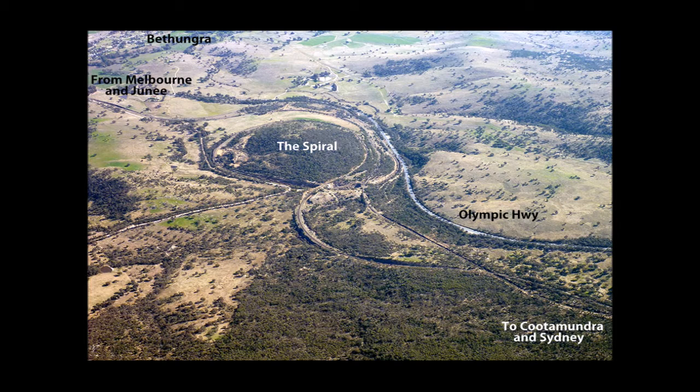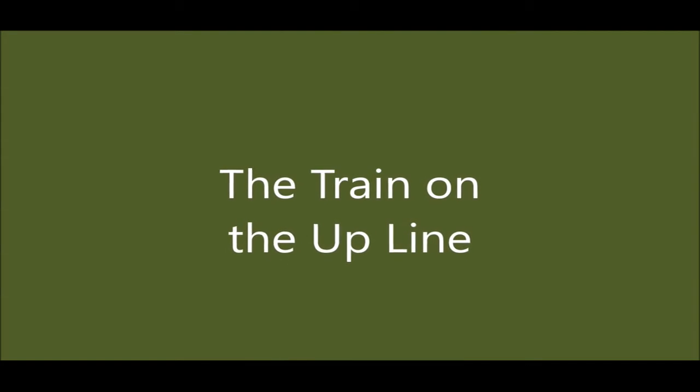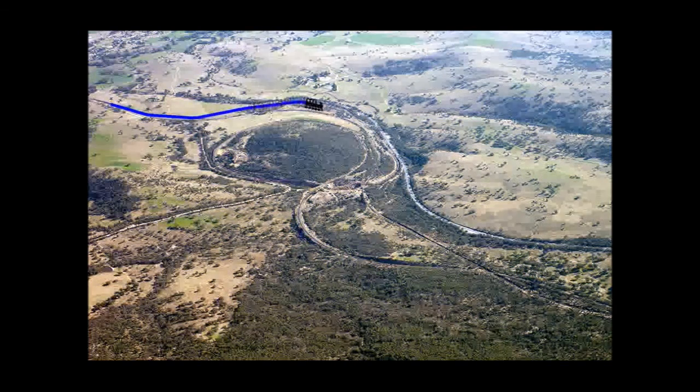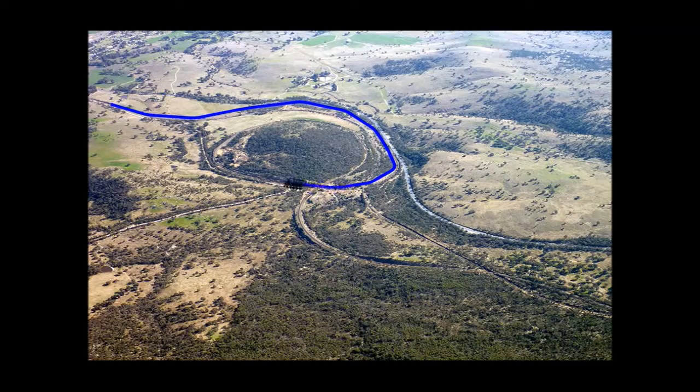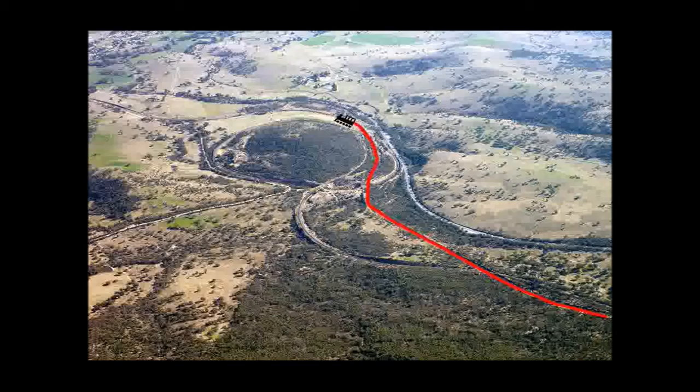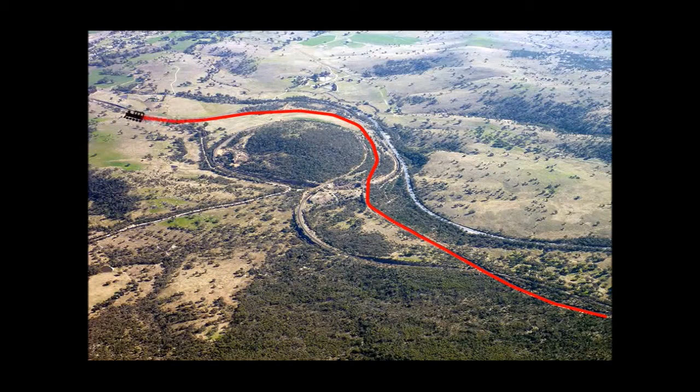We start with the up line, because that's what the spiral is all about. The track goes wide as it approaches the spiral. It crosses the down line and itself before completing the 360-degree spiral, and then has to cross the down line again to come into alignment with it. The down line basically runs straight down the range but has to cross the up line twice in order to do so.